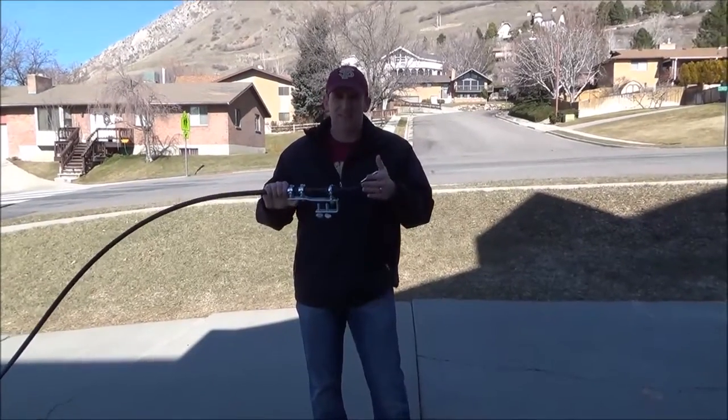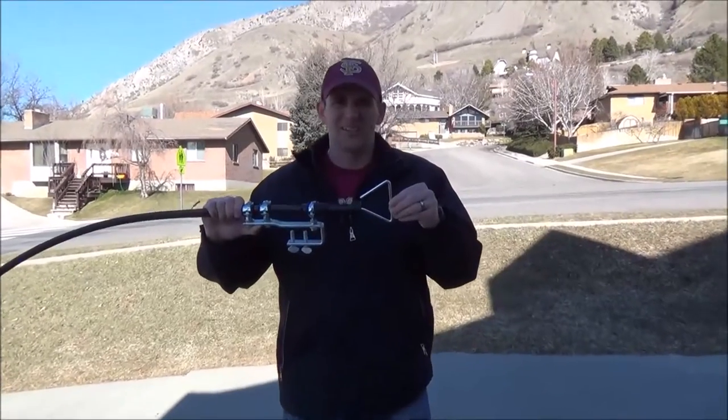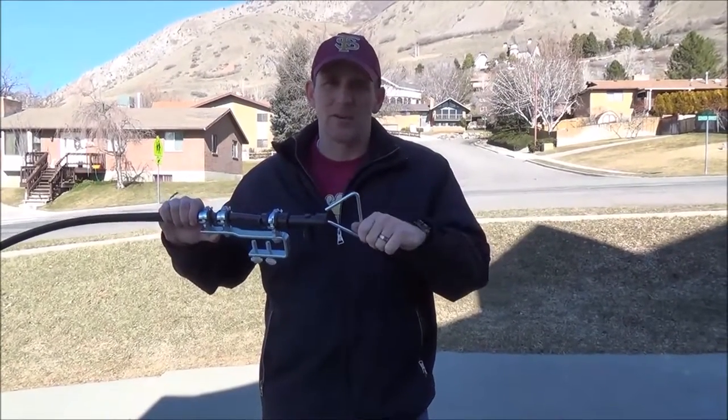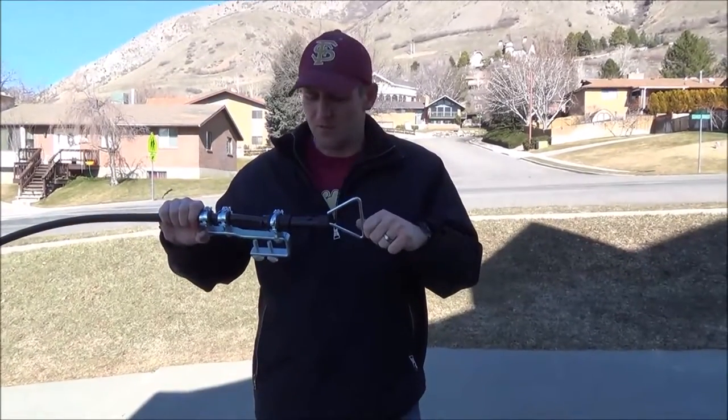The second thing you want to do once you get it straight is make sure the handle is pushed all the way in. If the handle is out and you go and do your cuts and make your adjustments down at the bottom, then when you go to pump it, it's not going to pump right. It's going to hit either the bottom too soon or the top too soon.